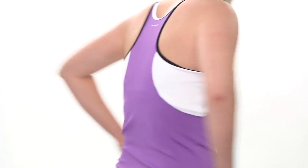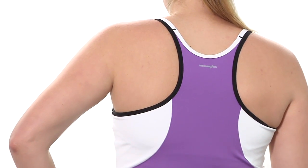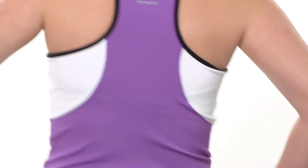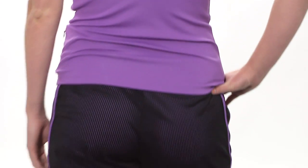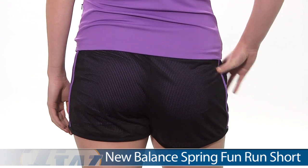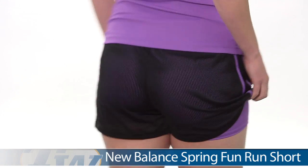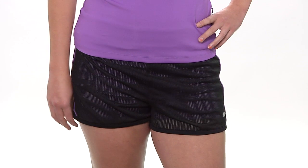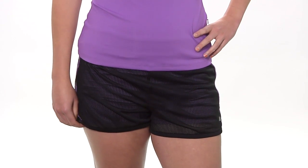Let's go ahead and look at the back side. You can see the color blocking as well as a nice racer back, and on the bottom she is wearing the Fun Run short. The black is actually a really open mesh, and that slight purple that you're seeing is the knit undershort. It's nice and tight to store a tennis ball, and some nice sporty stripes on the side.